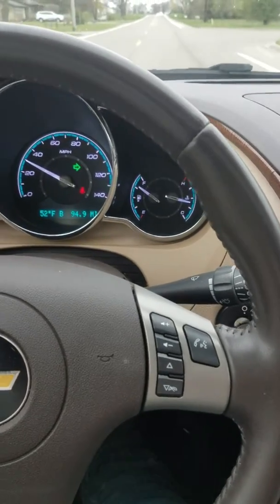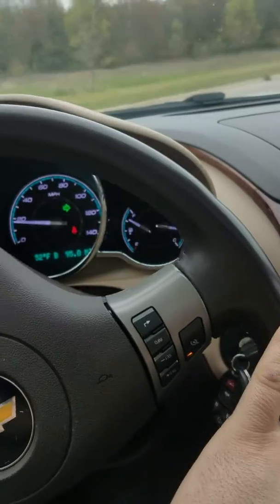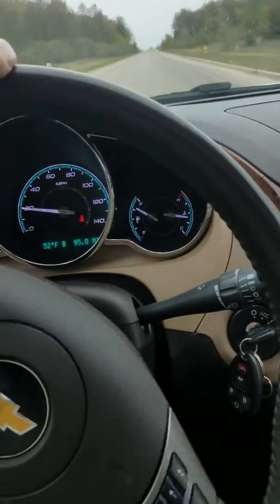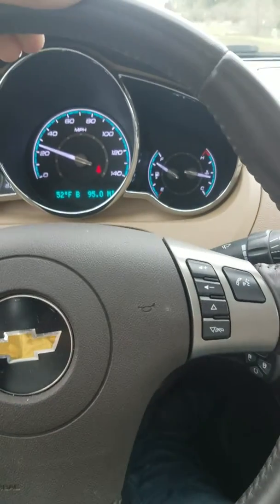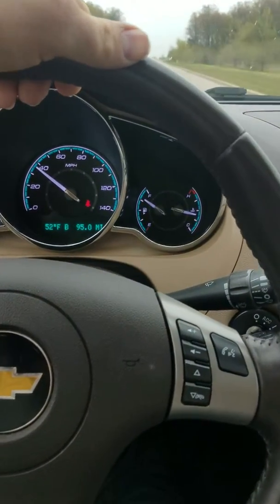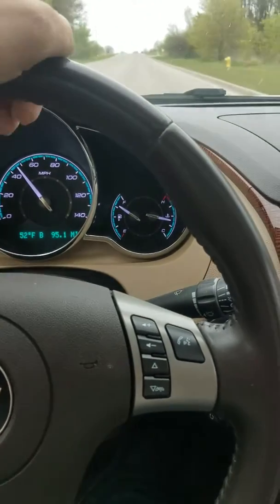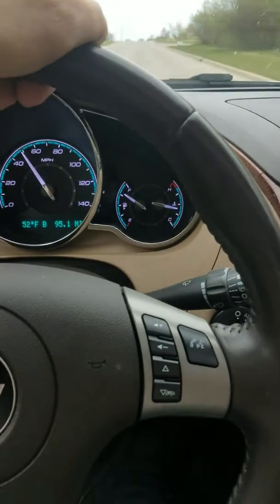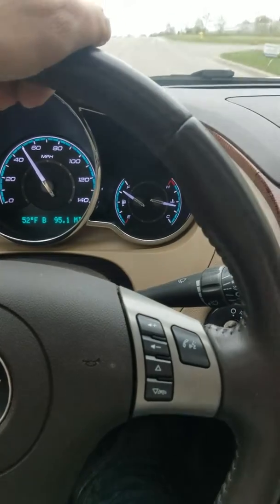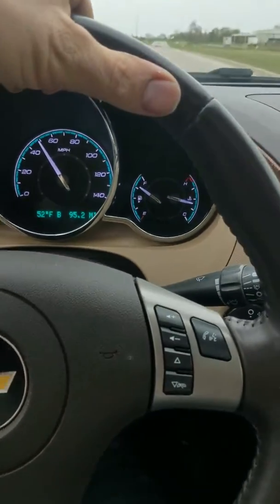If I post this video it's definitely gonna be because it's a bad wheel bearing. I've had these go bad before and it's what it sounds like — it kind of reminds me of driving a truck with mud tires. It just has a really bad hum to it, and the faster you go, the louder it'll start to get.